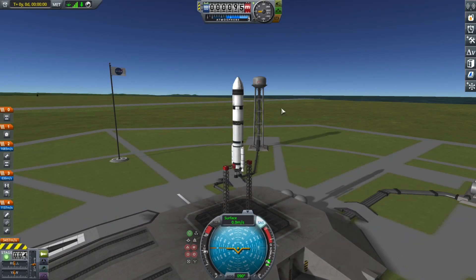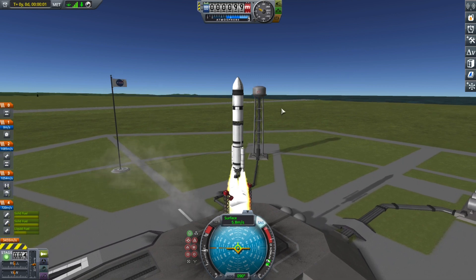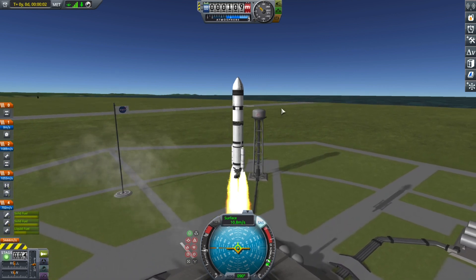Hello everybody and welcome to Kerbal Space Program. Today we will be launching a small satellite into low Kerbin orbit. So let's go.